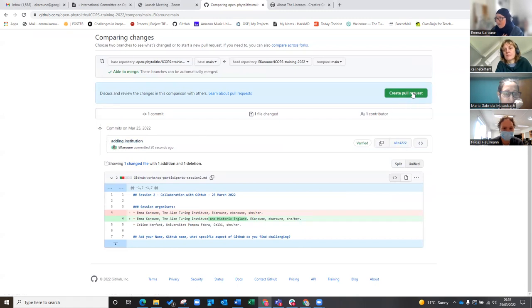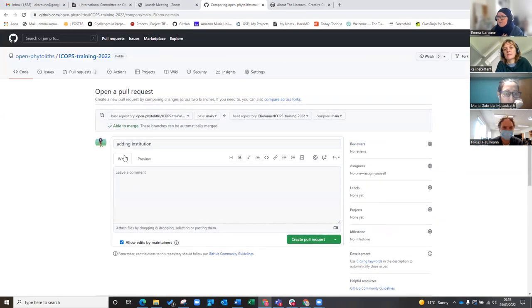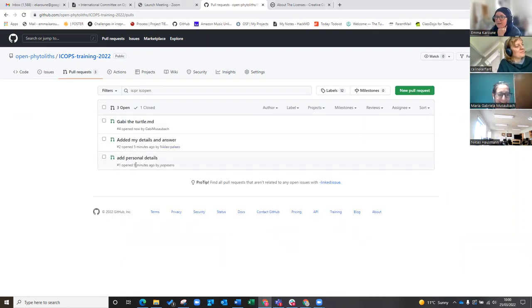So I'm just going to press create pull request again. This is where we're going to add in the name here. I'm going to show you how I'm going to do it for all of them, so I'm going to do it three times. Three times is the magic number for learning things — to see something done or to read something three times is apparently how you get it into your long-term memory.